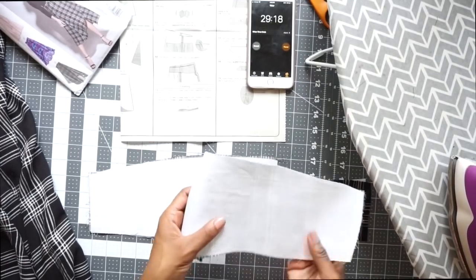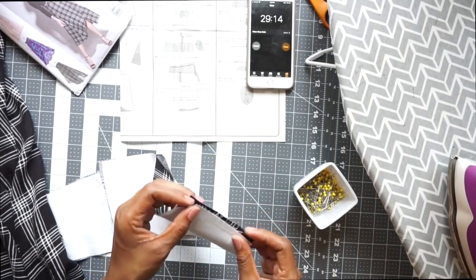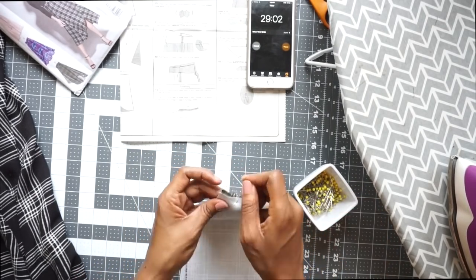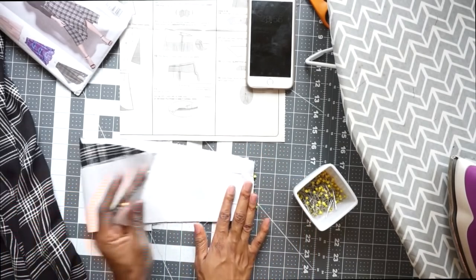I totally just wasted about a couple seconds messing with my husband. Now I'm going to pull and pin at the notches on the side. I'm going to go ahead and stitch both of these sides down now.